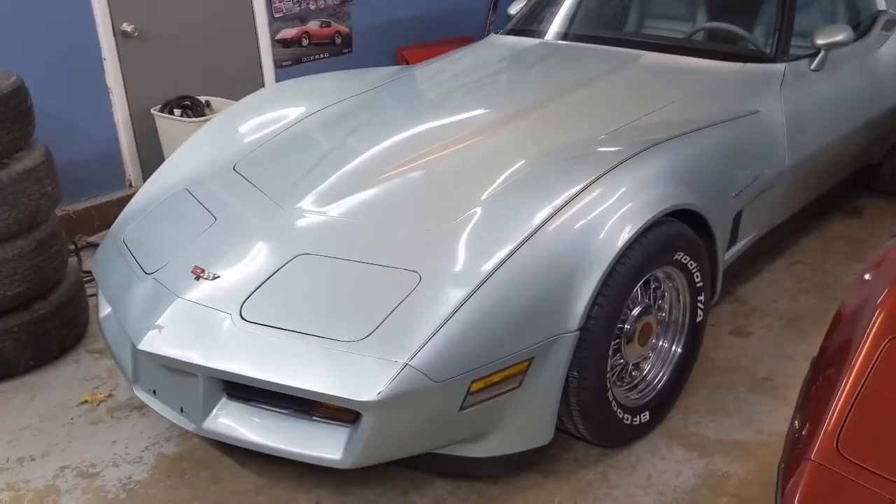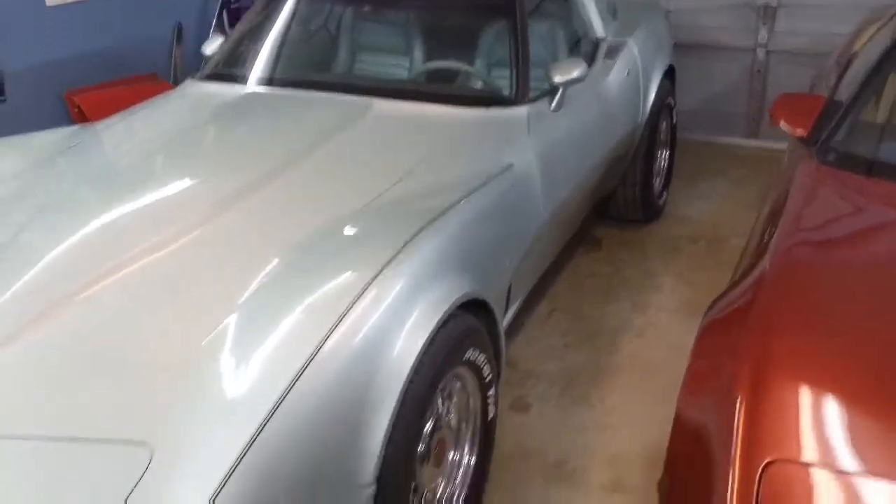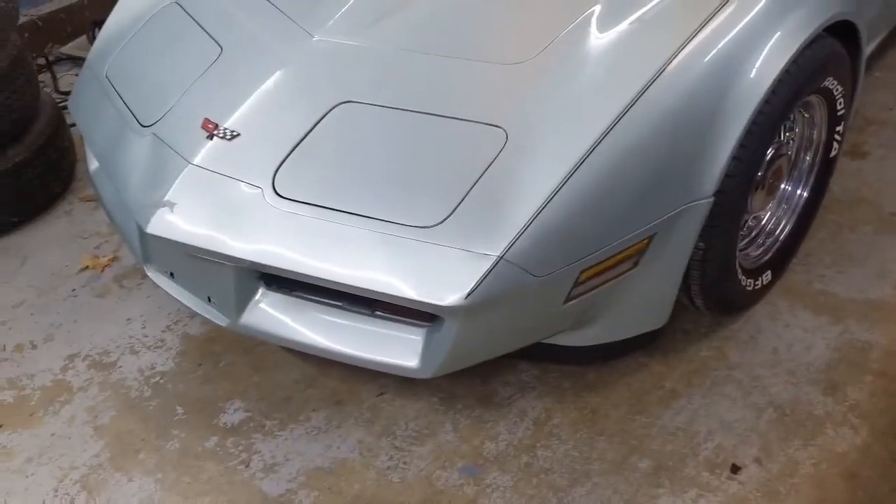Okay guys, let me take you out here and show you. Of course there's my '87 convertible. This though is the new car. This is the car we call Lucky and I'll explain that in just a minute.